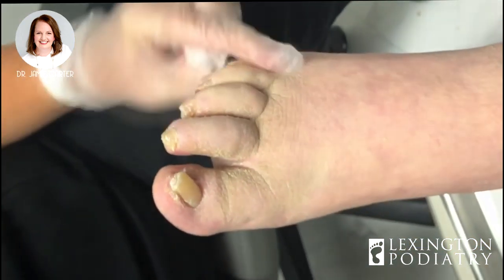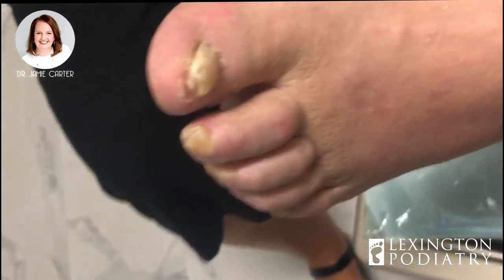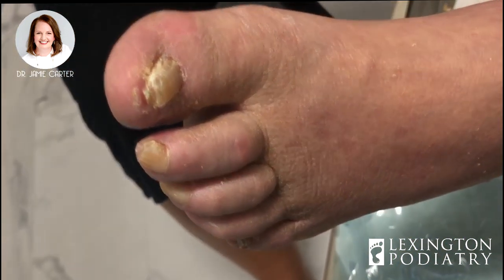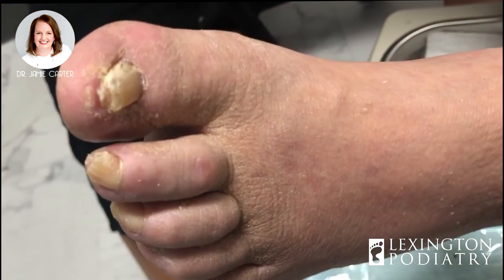The girls will come back in and dremel him. If you like this video make sure you check out our others on our YouTube channel. We also have lots of interesting information on our Facebook page here at Lexington Podiatry.